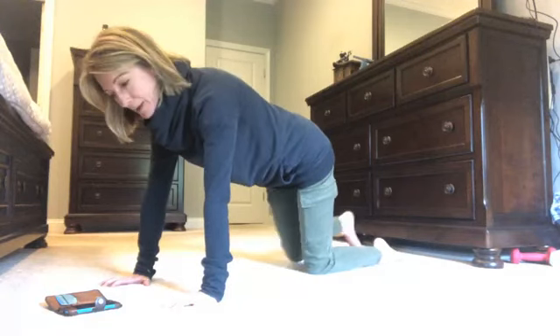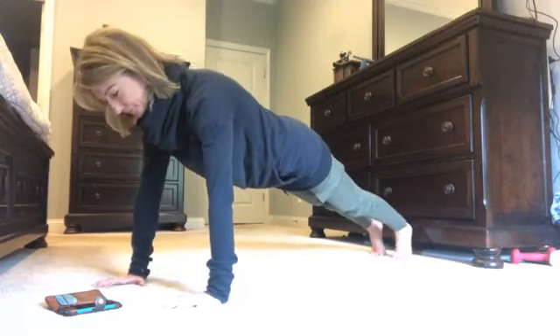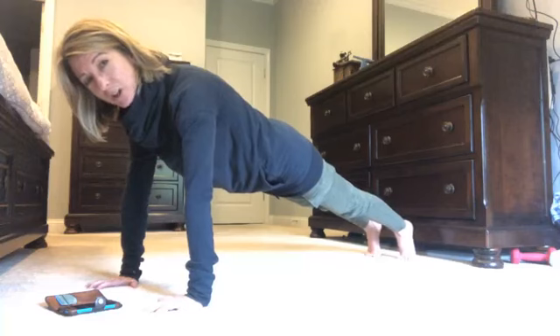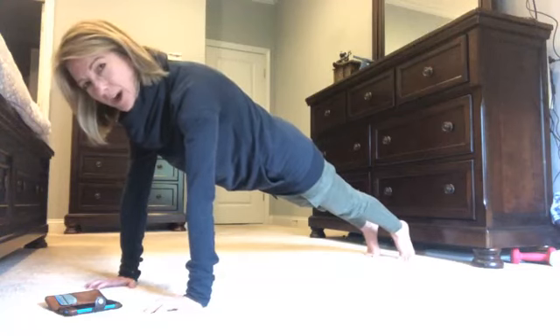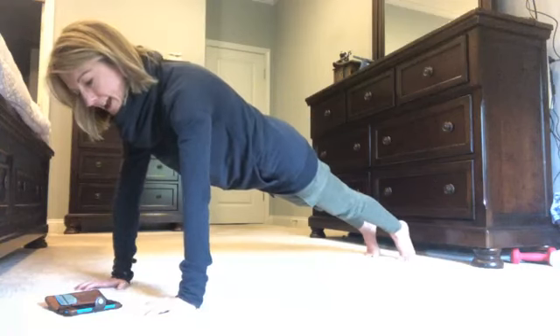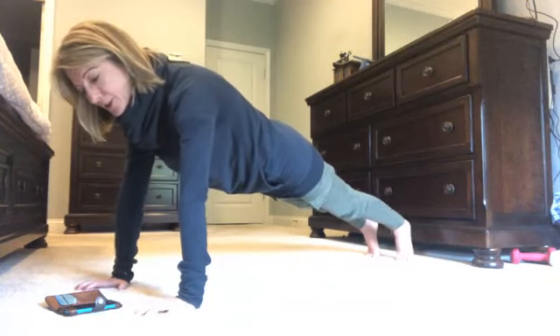Think about lifting your chest, lifting your upper back, pulling your belly in, then come up on your feet — I've started the timer. Shift your weight forward slightly so you get a nice long line in your spine. Make sure you're not tucking your chin or looking too far forward. I want you to try really hard to hold your plank for at least 30 seconds.